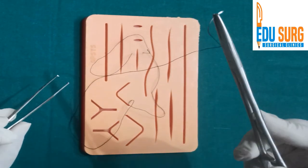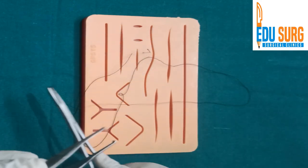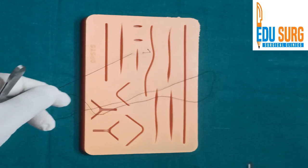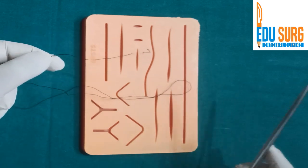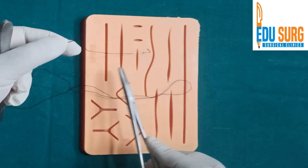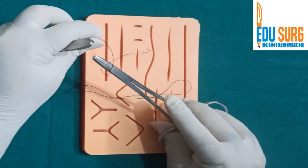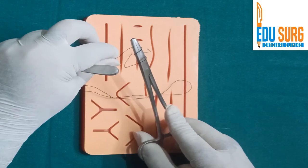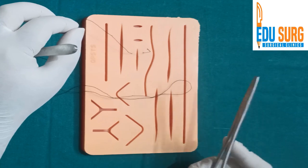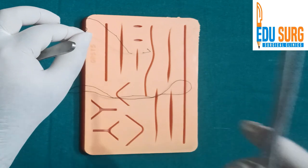Once this is done, put the needle down and hold the suture — you can use your finger to hold it. Now this is where your knotting begins. Form a C — this principle applies in laparoscopy also. Inside the C, rotate 1, rotate 2. This is important when you want to square the knot. Squaring means that the knot is coming appropriately and there is no heaping of the knot.